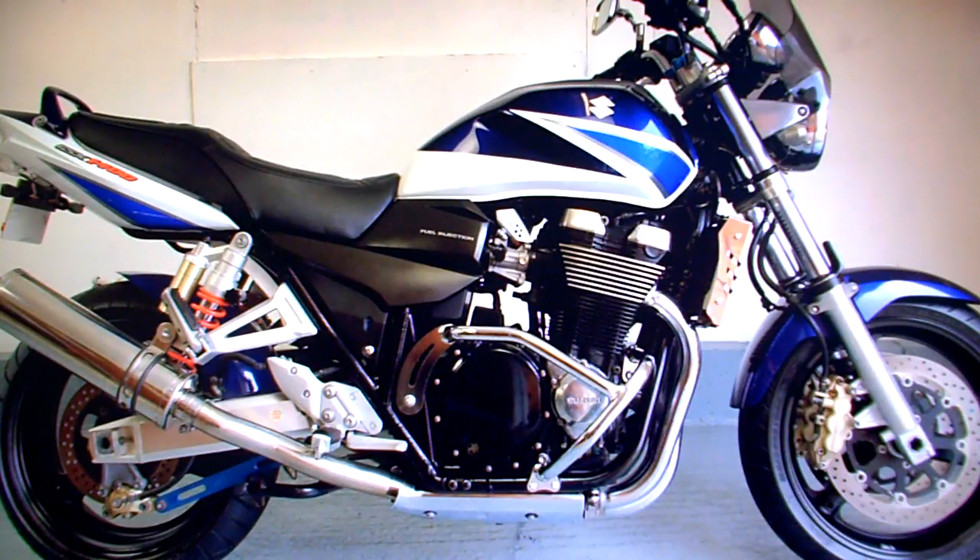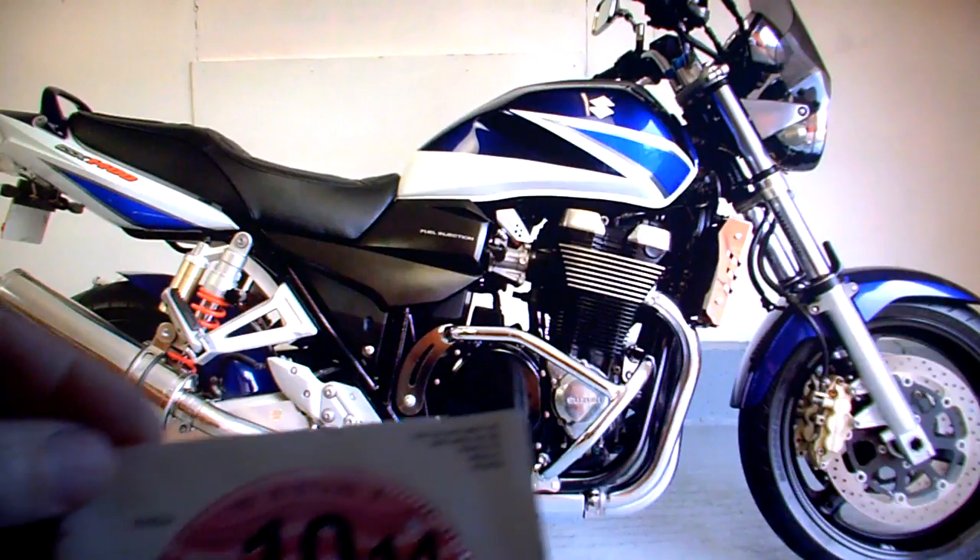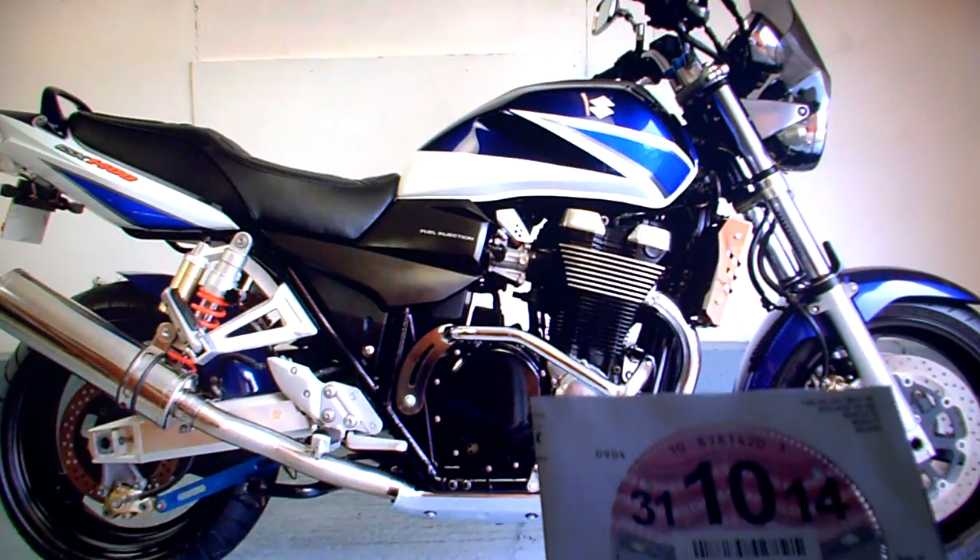Suzuki GSX 1400 K4 for sale on eBay. In the paperwork it comes with a tax disc through to October.